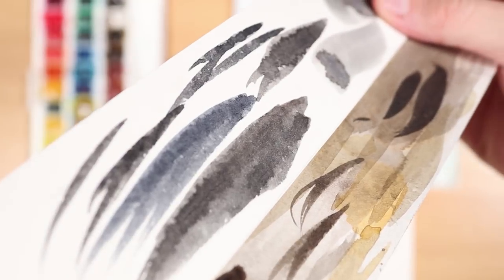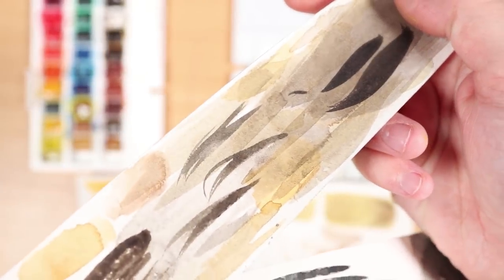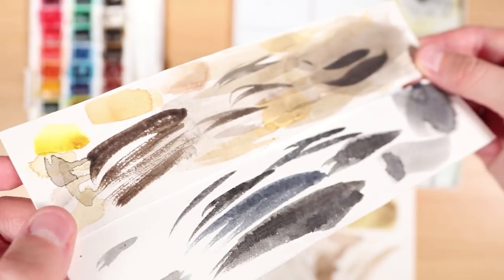It's really important that you test out every new colour on a piece of scrap paper first. I use a little scrap piece of the same watercolour paper I'm working on, but you can use any paper — though it will be more accurate if you use the paper you're actually working on.